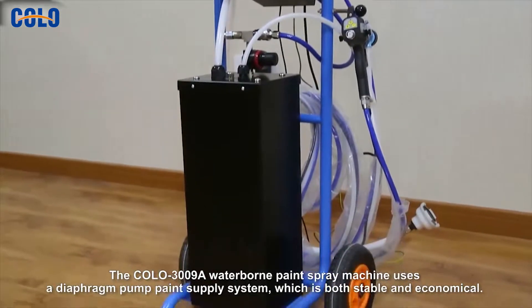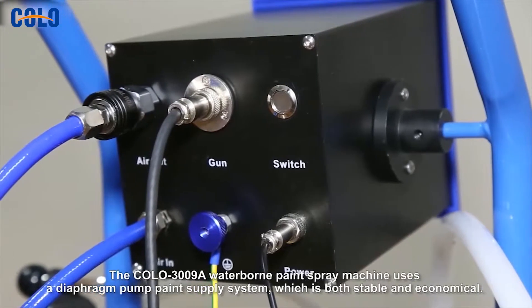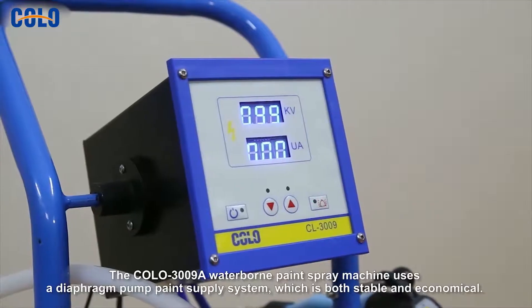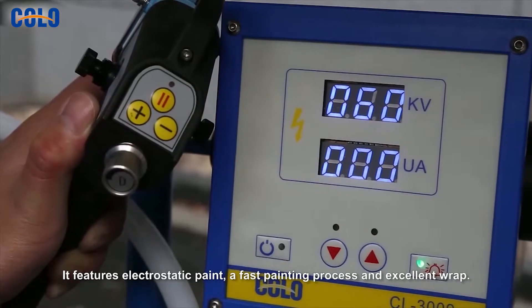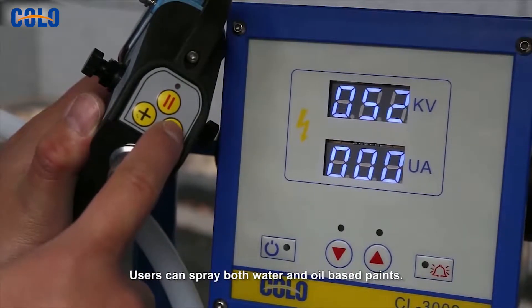The Polo 3009A Waterborne Paint Spray Machine uses a diaphragm pump paint supply system, which is both stable and economical. It features electrostatic paint, a fast painting process, and excellent wrap. Users can spray both water and oil-based paints.